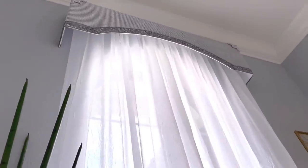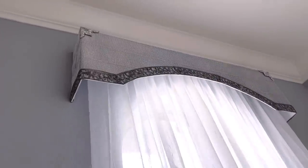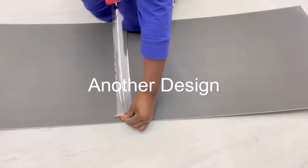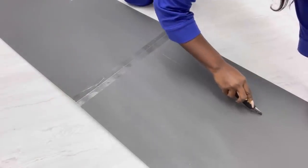I have something gold by the side on the wall, so I'm going to be making another design — this time around in gold. I'll be doing the exact same thing that I did for the other two foam boards that I used in making the other cornices.